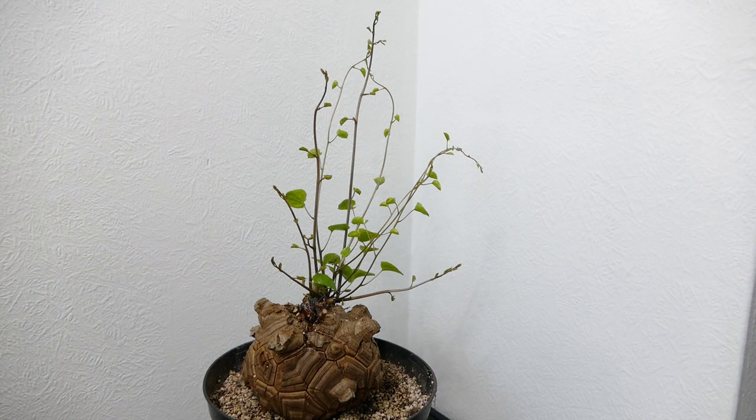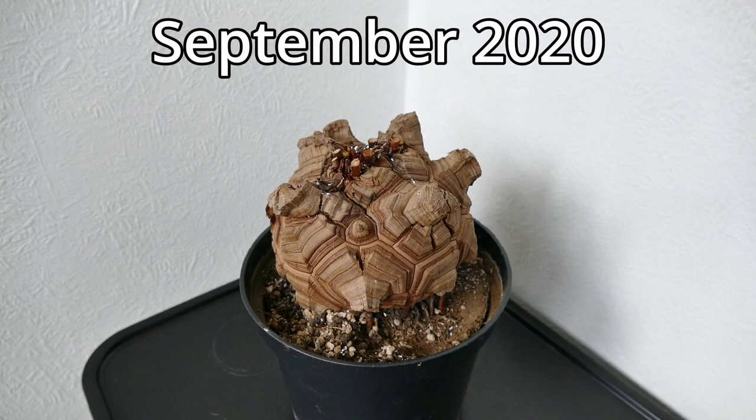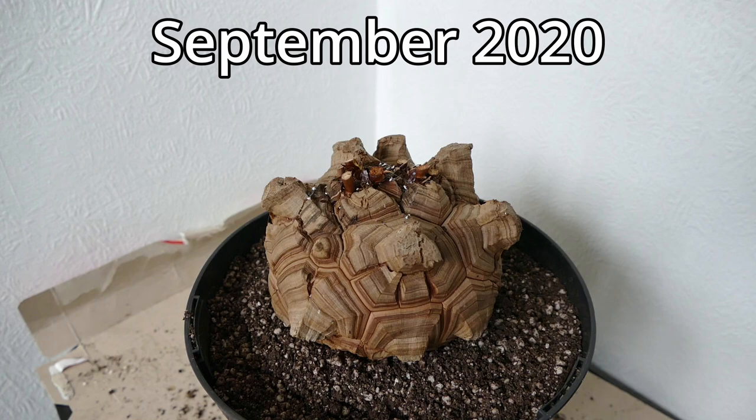Hello and welcome to Gardening at 58 North. In this video I'd like to give you an update on my elephant fruit vine. It has actually been two years since I've done a proper update on this. I did give a brief update about a year and a half ago when I was repotting it, but this plant has actually been dormant now for two complete years.